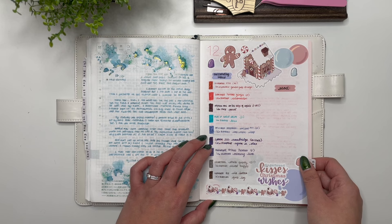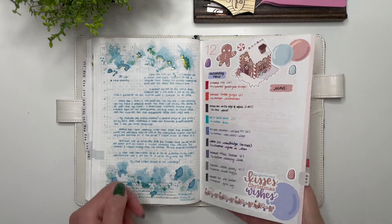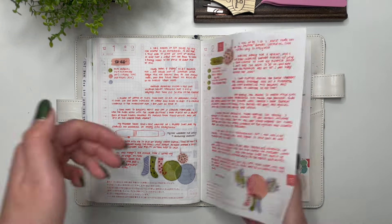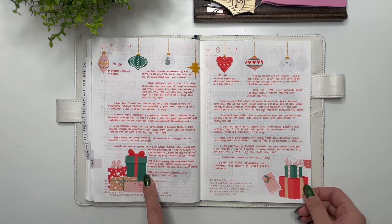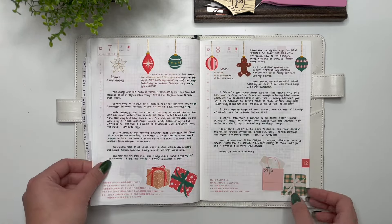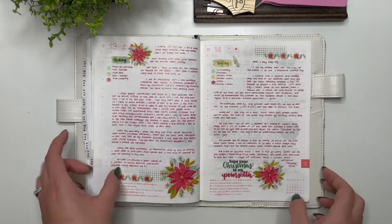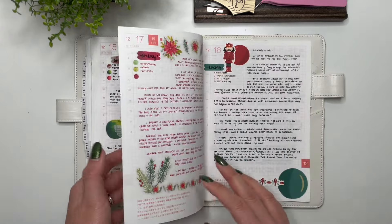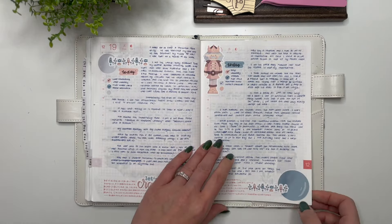Then we have the December currently page — I didn't put down any books because I don't think I got through any in December. All the inks for December are here, and this is my Gingerbread collection. Then the watercolor Holiday Vibes stickers from According to Ali — some of her Christmas designs — and I really liked the color scheme. Then my watercolor poinsettias with the pine cones and then the nutcracker.